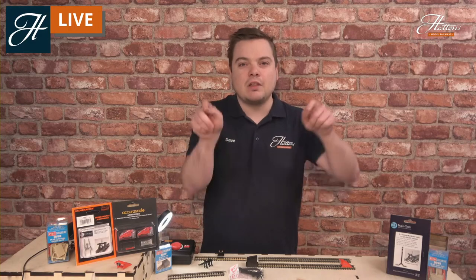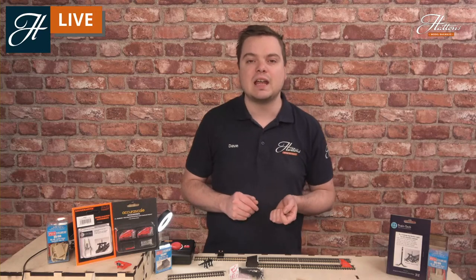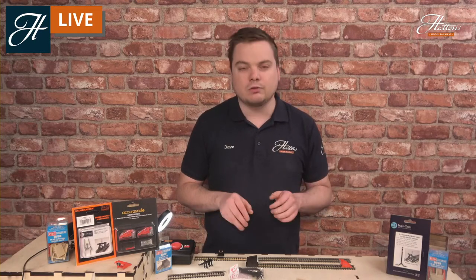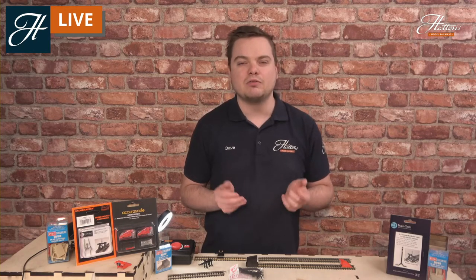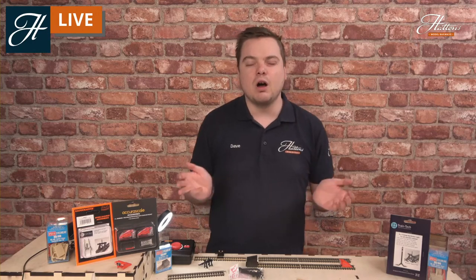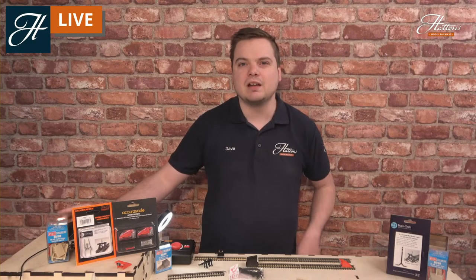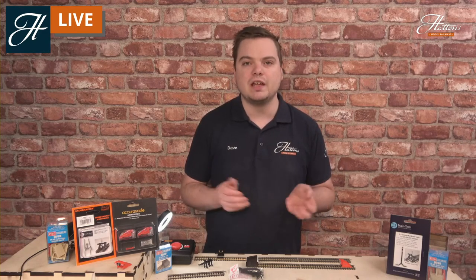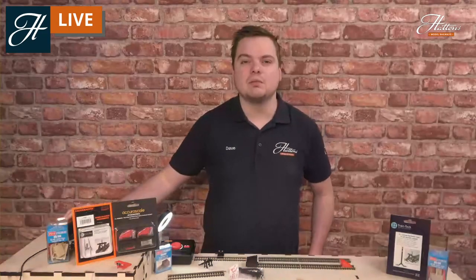I'll be running you through some of the different models we have available right now. There's a link down in the description to every single model that I cover here today, and even more besides. These skills are applicable to almost any scale of model railways. We have buffer stops available for N-Gauge, OO, HO, O-Gauge modellers, and even more too. Feel free to head over to the website. We've also got a great range available for every budget, covering lower-budget items as well as higher-detailed, higher-budget items.